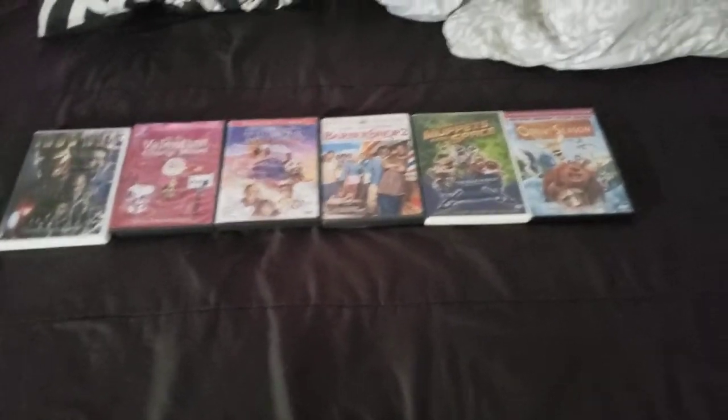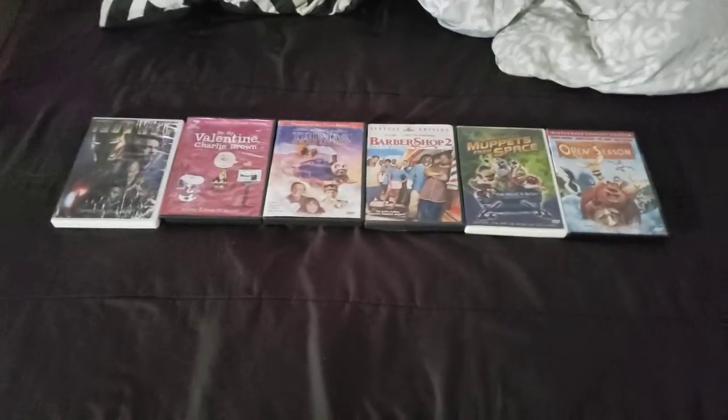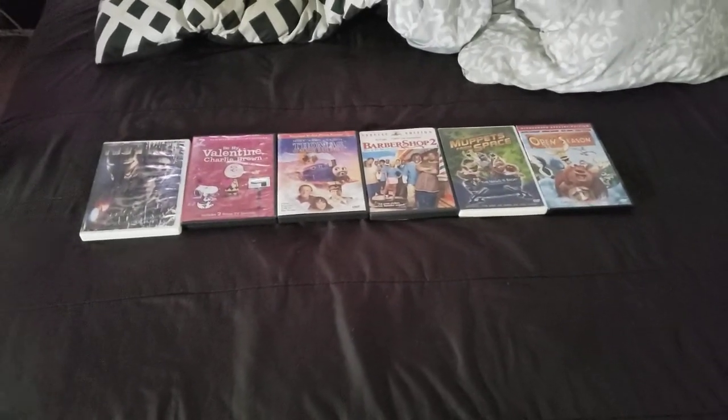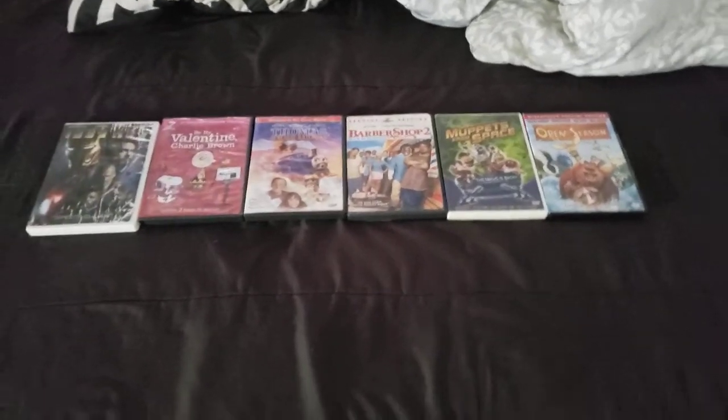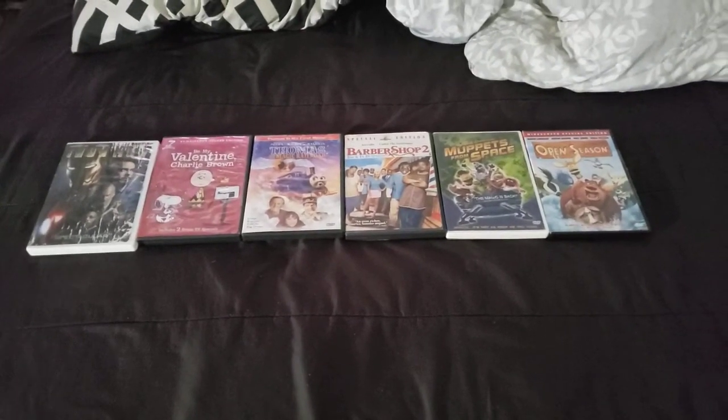Anyways, that's going to conclude my PS4 and CRT TV using these DVDs remake. Thanks for watching — make sure to hit the like button, subscribe, and hit the notification bell so you won't miss a new video for my channel. Until then, this is Blake the SpongeBob SquarePants fan, signing off.